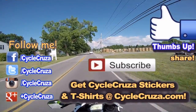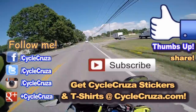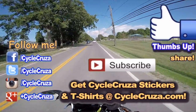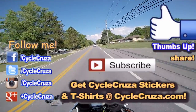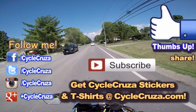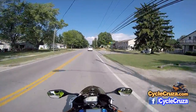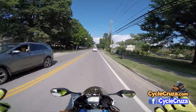Subscribe to my all-in-one motorcycle channel, hit thumbs up if you like this video, and share it with your friends. The dual sport helmet is a fantastic helmet for commuting and it looks great too — in my opinion it looks a lot better than the bubble-head street helmet. But you don't get a motorcycle helmet for looks — you get it to save your noggin and avoid having a really bad day.